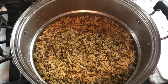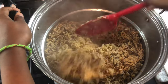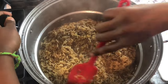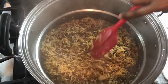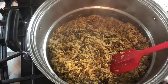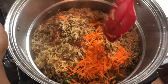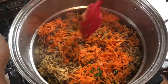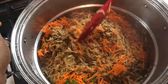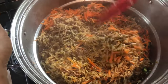The rice is looking amazing — look at this: beautiful, juicy, fluffy, and very nicely done. The grains of rice are still holding up. Now I'm going to add my carrots. I added the carrots later because I want a beautiful contrast between the carrot and the rice, and I want to make sure there's some vegetable in there.